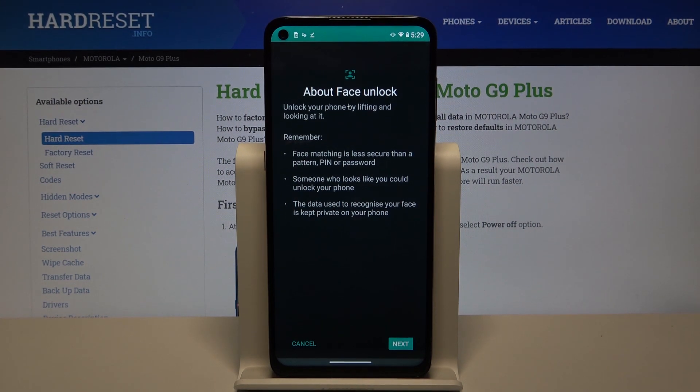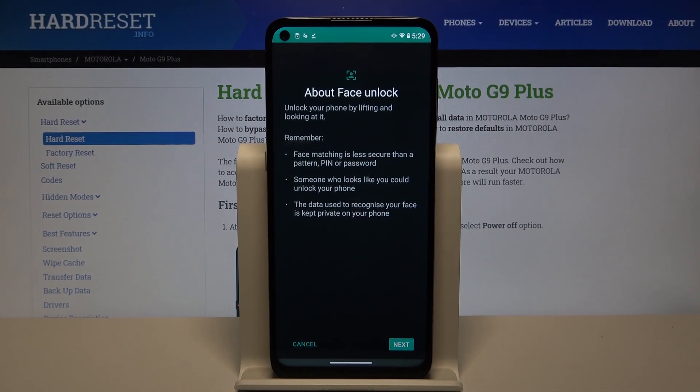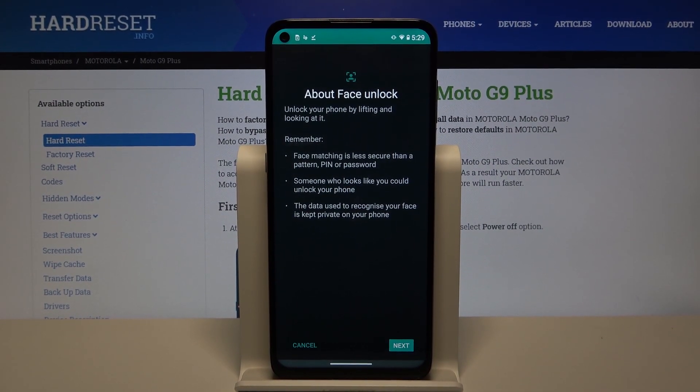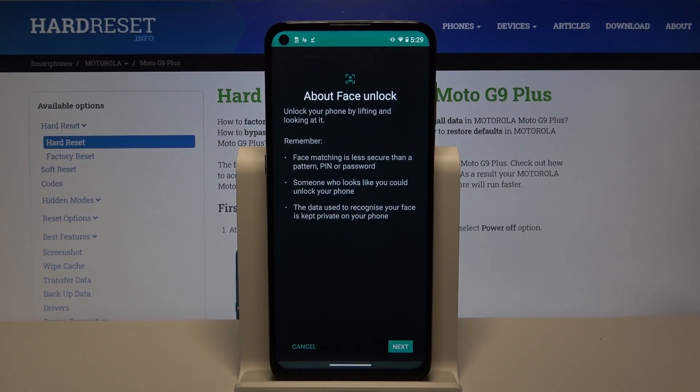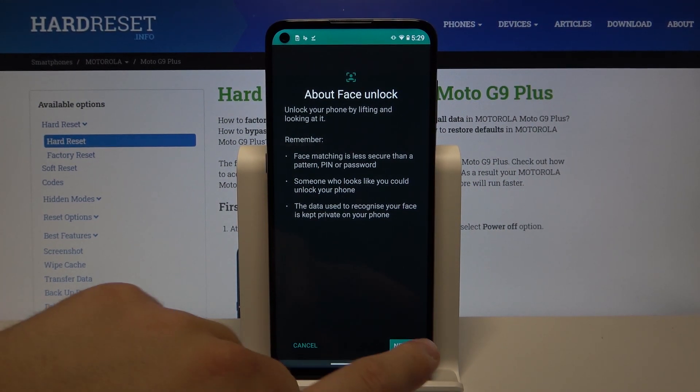At this time I'm going to take off my microphone because it is in front of my face, so I think the scan is not going to work if I leave it like that. I just took it off and right now I'm going to keep it in my hand.